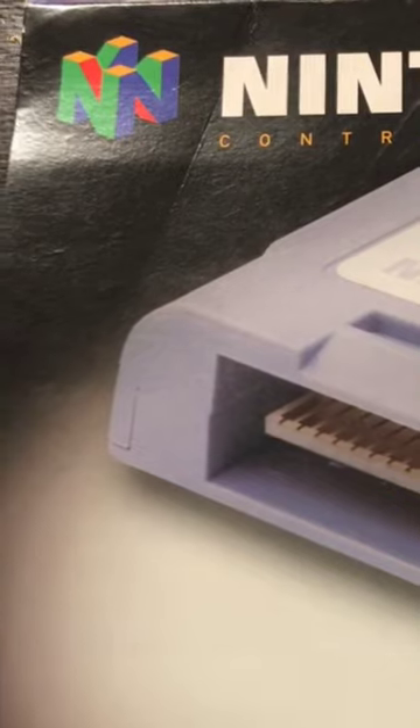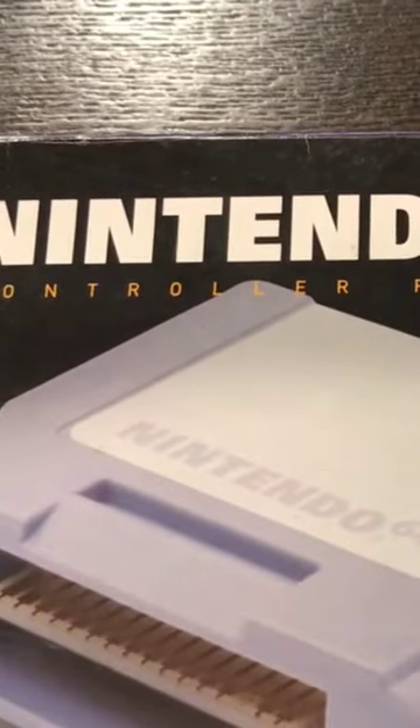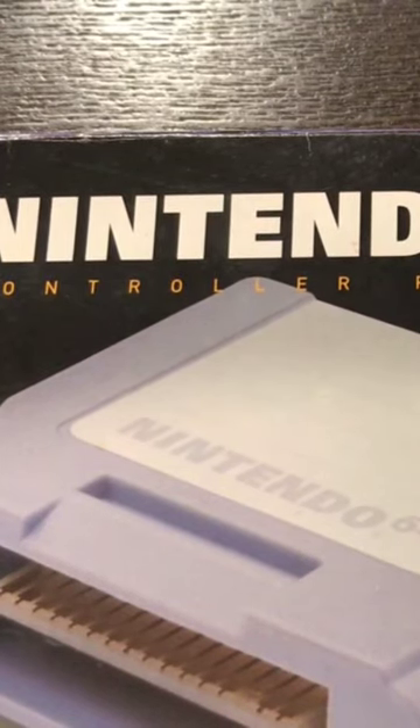Looking again at the box, it shows right away: memory for your N64 controller. So we plug this right into the controller. Now you can save game stats, data, favorite button controller configurations, and built-up character strengths.